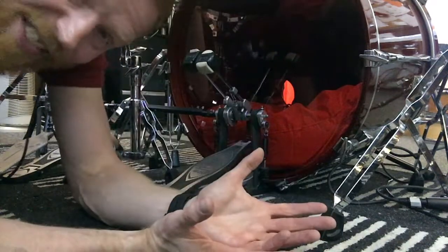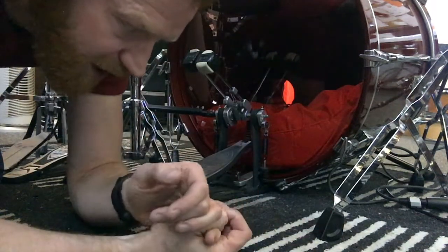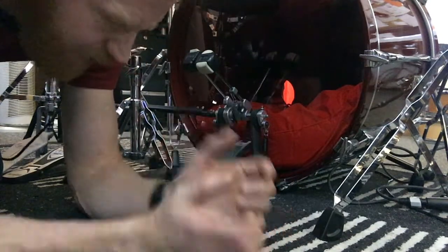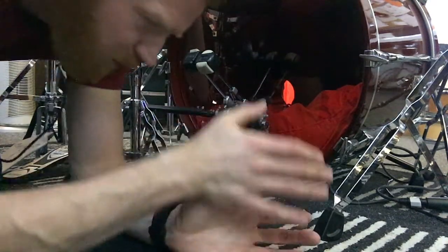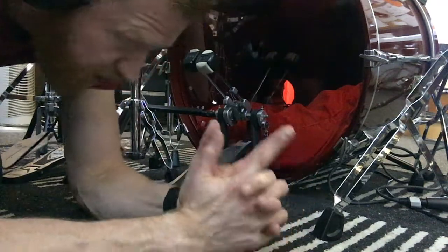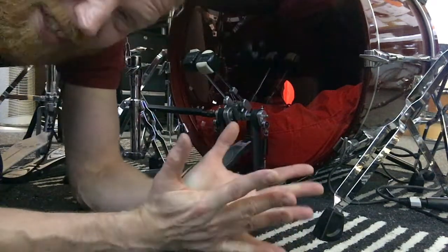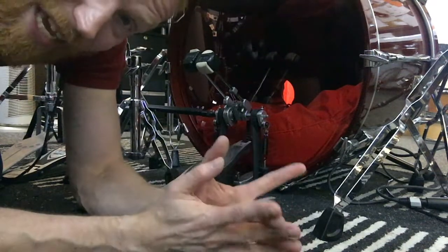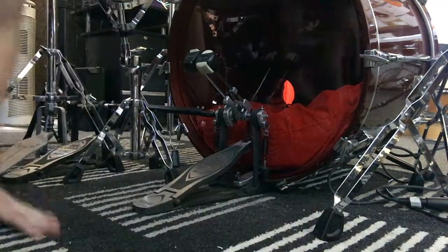There might also be at the start with these exercises a little period where you've just got to work them out a bit — reason it out. Like, where is the kick falling? Is it falling with the hi-hat or in between? All that kind of stuff. But once you get this going, this is, I think, the simplest and again the best exercise for developing those kicks. Big, important thing to do at the end: have a jam.